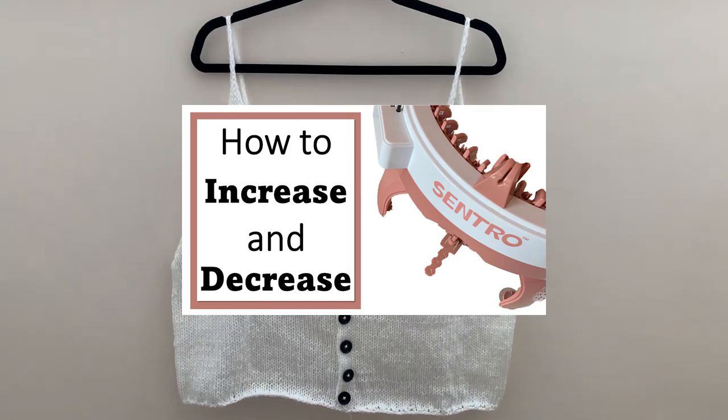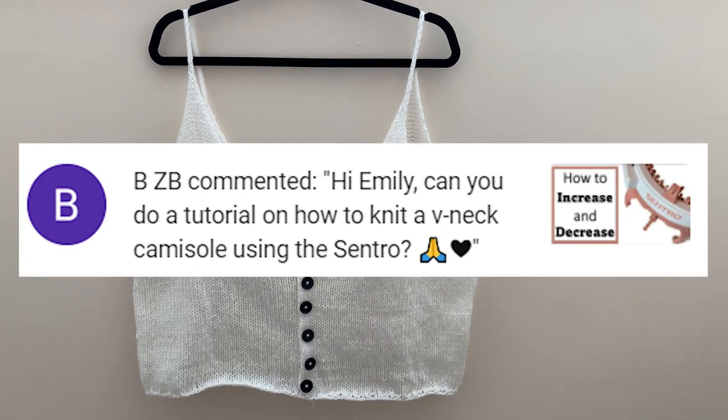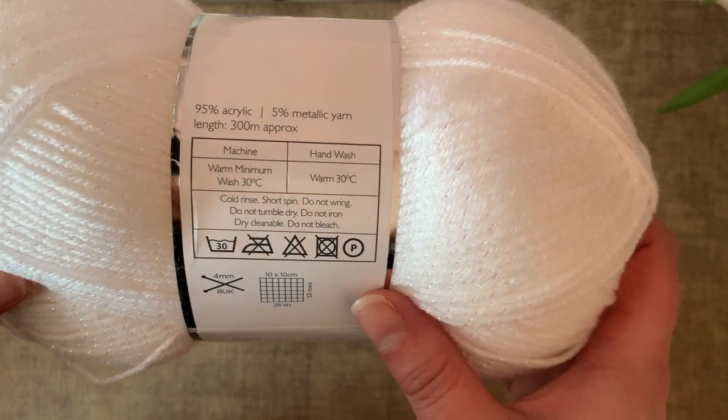Expanding on the techniques I showed in the increases and decreases video, I'll make a v-neck camisole, which was a request from a viewer. I'm using a 100 gram ball of 95% acrylic yarn, which I think is DK weight.